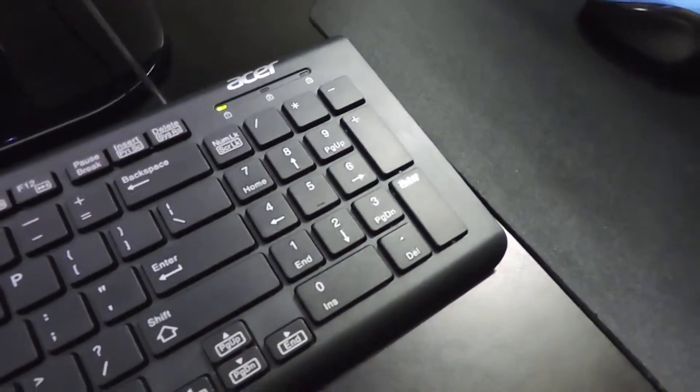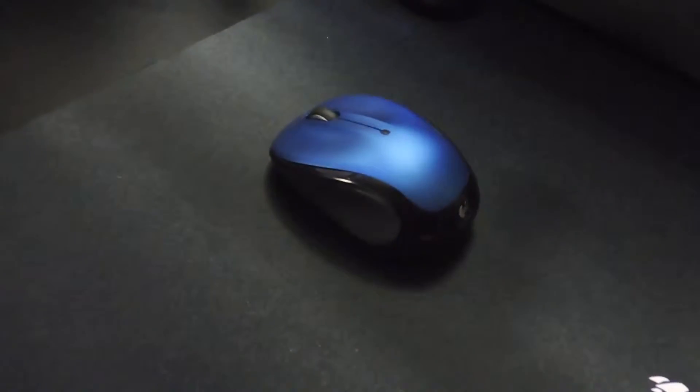I'm also on the market for a new keyboard. As you can see, I have the basic Acer keyboard and a Logitech wireless mouse — not working great. So I'm looking for tips on really good mechanical keyboards without breaking the bank. Give me your advice on what you think I should buy. When I figure out what I'm going to get, I'll do an unboxing or review for people that don't have one.